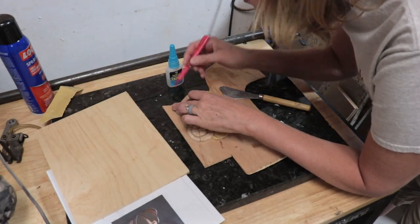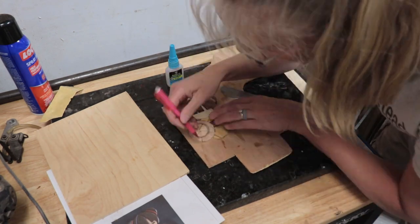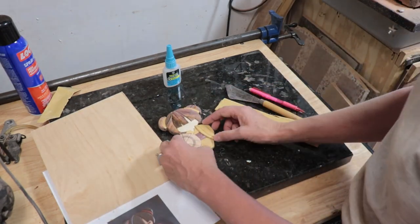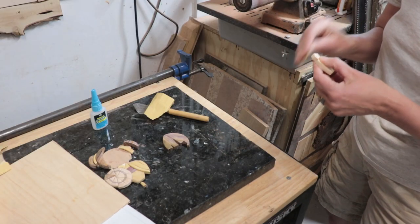Then I traced all around Kyoko to make the backer board and cut that out on the Hegner again. Then sanded all the fuzzies away and put her back together to make sure she fit on there just right. Then did some hand sanding in areas that needed it.